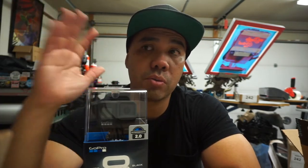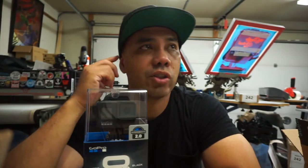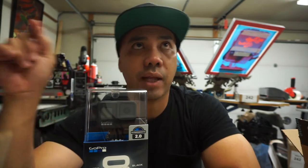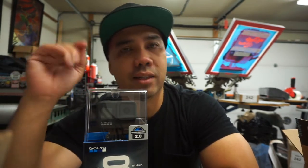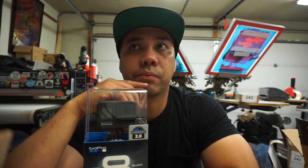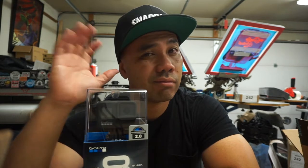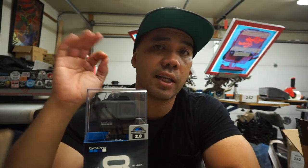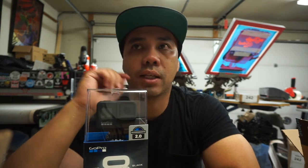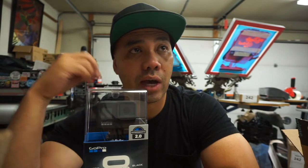A little backstory: my very first time I wanted to start doing YouTube, videos, and uploads, I wanted to do it with a GoPro. I actually bought a GoPro Hero 3 Plus Black and I started making videos, but I found out there were a couple of things that irritated me.